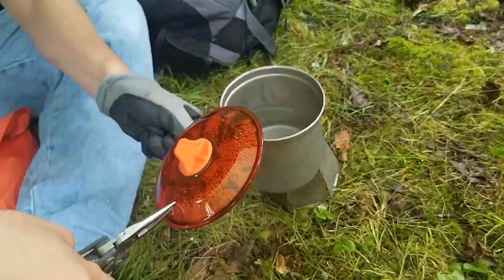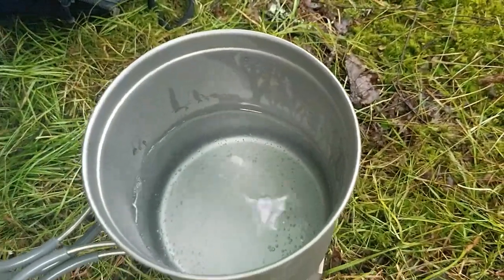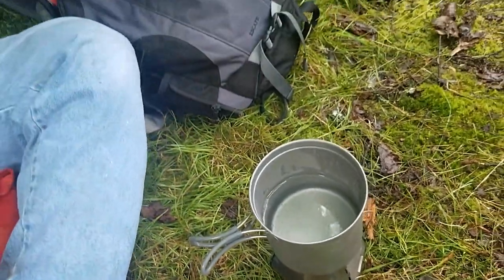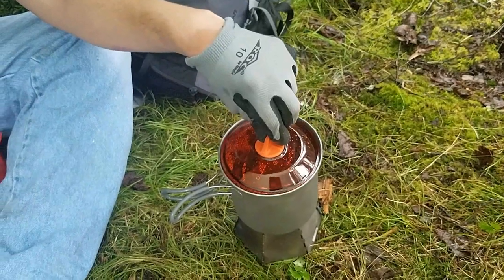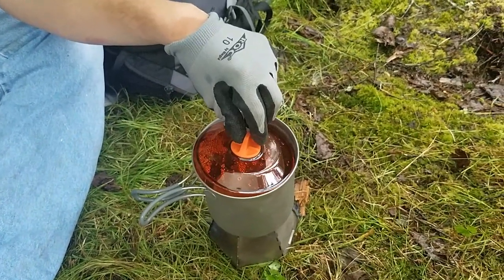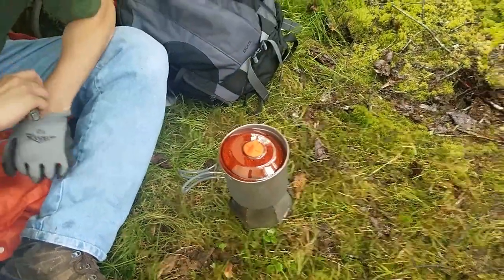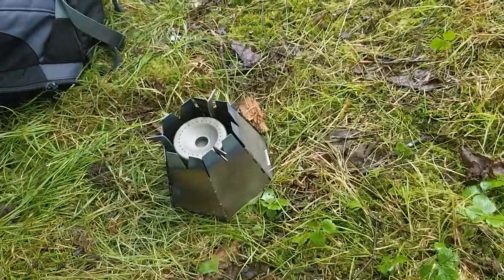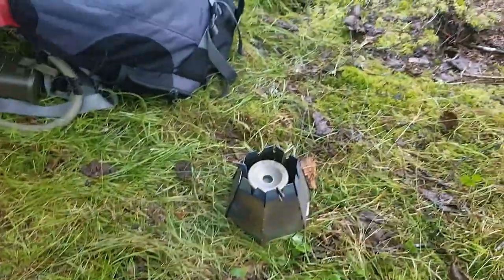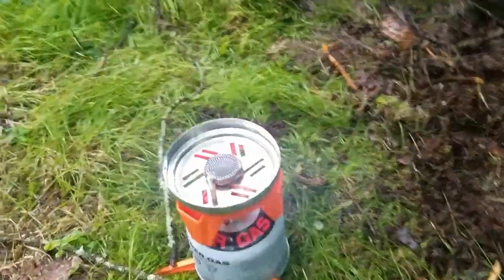It's not even boiling yet — it's starting a little bit. Then Chris's stove ran out — again — and he hasn't even hit a full boil yet. I was already boiling for a minute. So we're going to go back to the trusted Soto stove.